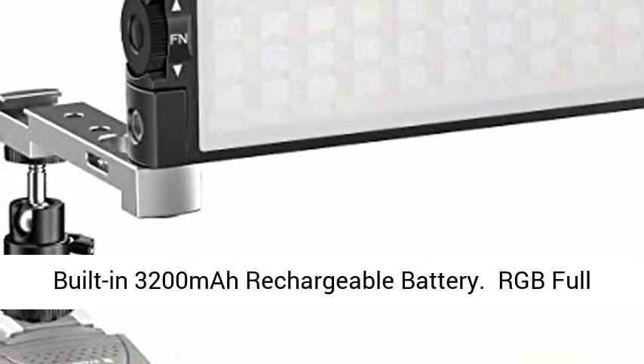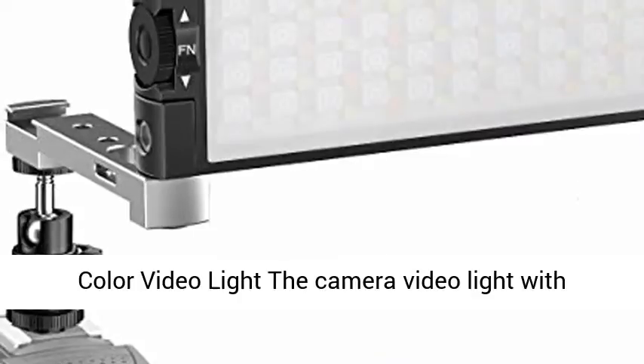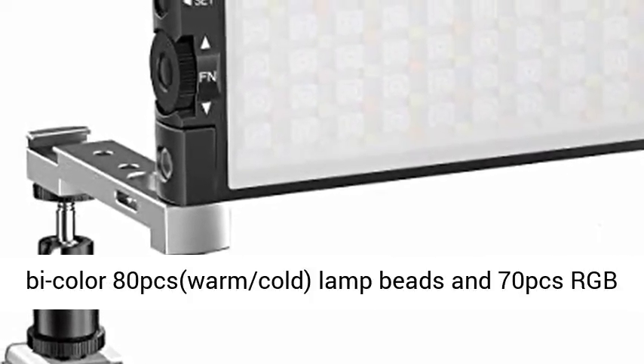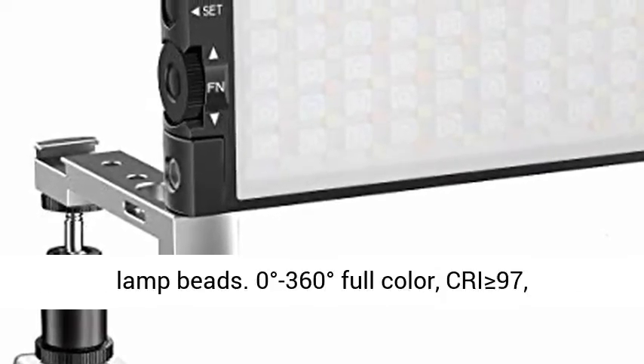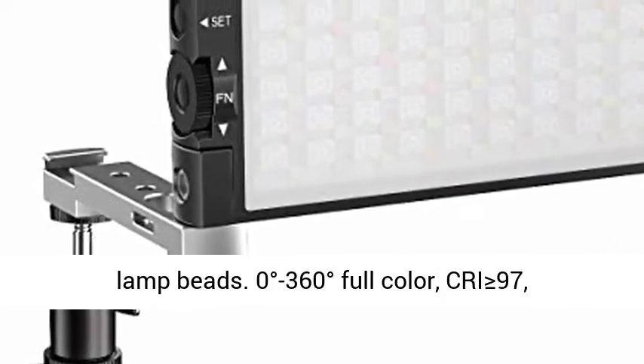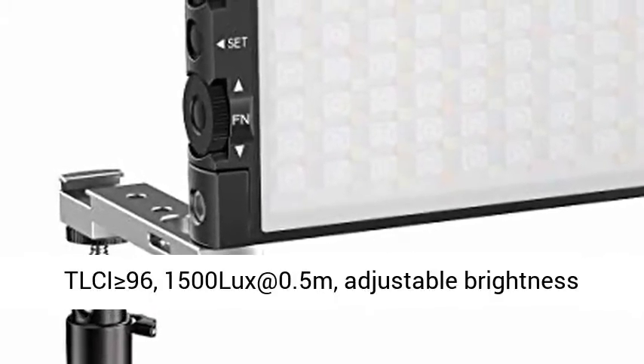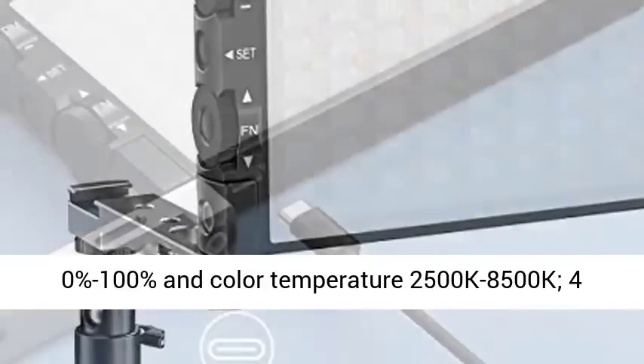Built-in 3200mAh rechargeable battery. The RGB full-color video light features bicolor 80 pcs warm/cold lamp beads and 70 pcs RGB lamp beads, 0 to 360 degrees full-color. CRI 97, TLCI 96.